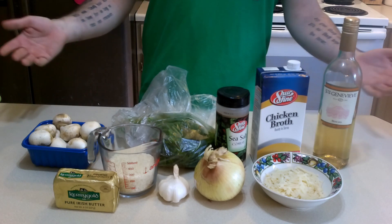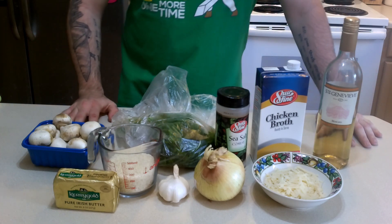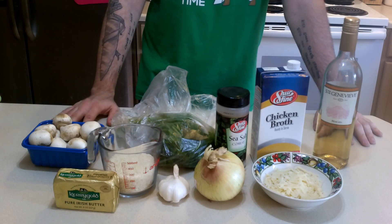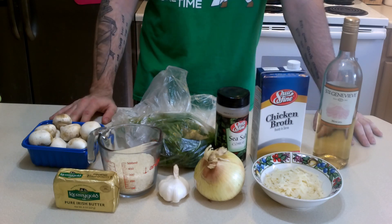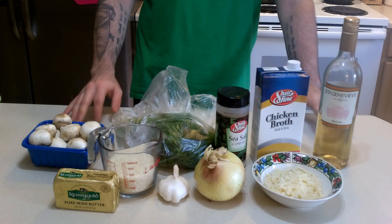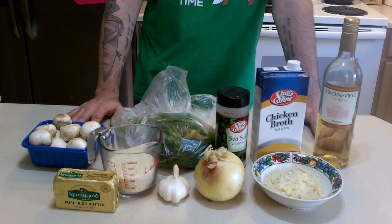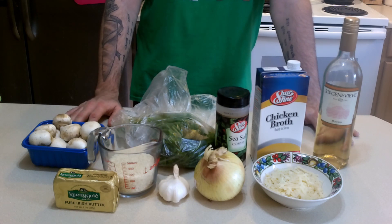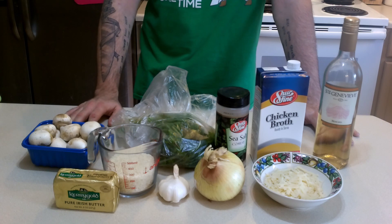So, in tradition, welcome back to my kitchen. Today I'm actually going to be doing something I have wanted to do since I started the video, but I needed to shake some rust off, and that is to show you how to actually make video game food. And today we're going to be making something rather simple, and that is the mushroom risotto from Legend of Zelda Breath of the Wild.